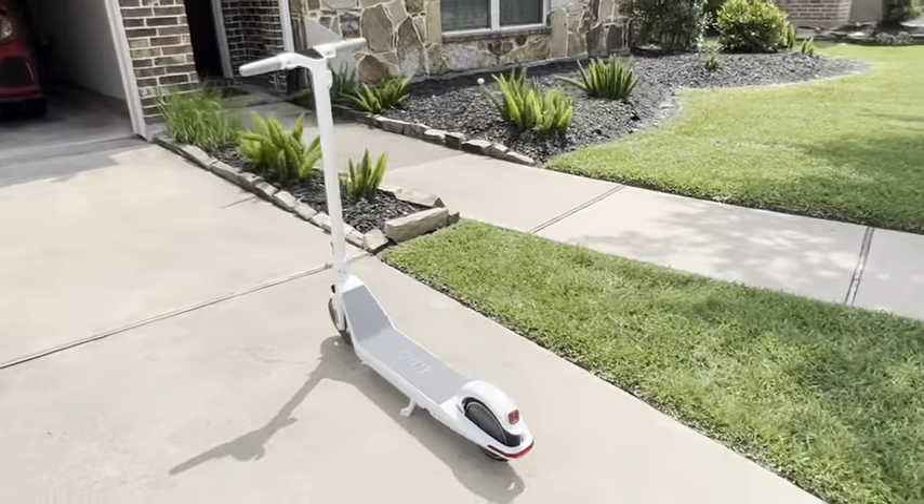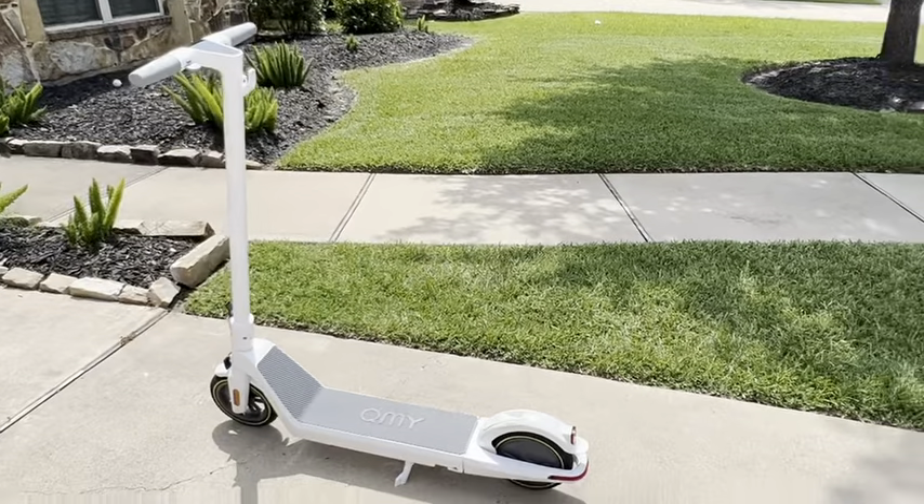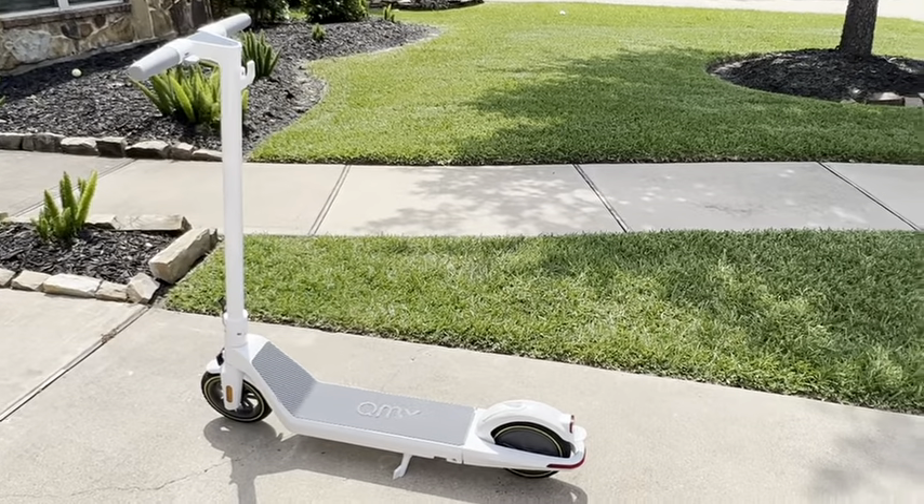Overall I'm super satisfied with this scooter and stoked to have it. I'm not affiliated with these guys — it's just great.